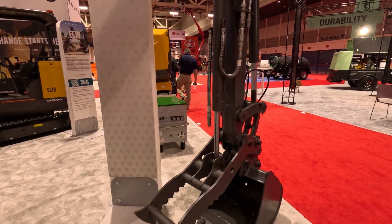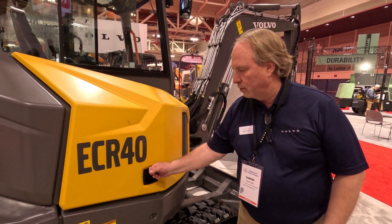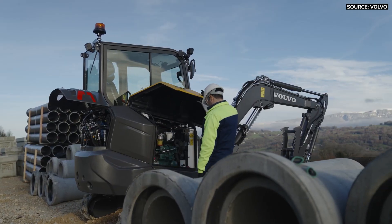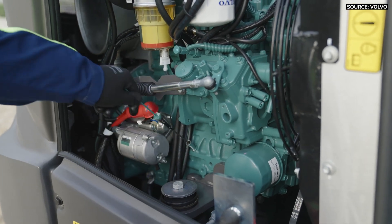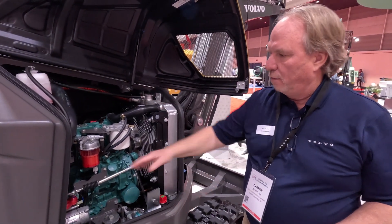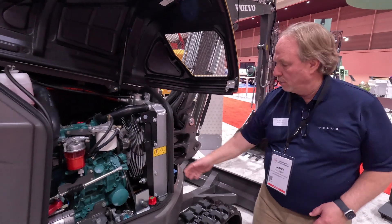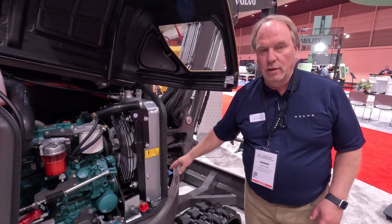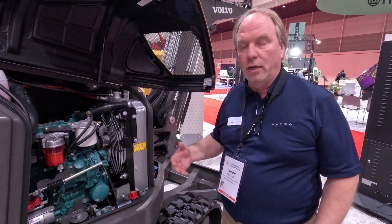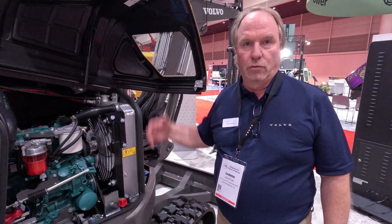One of the nice features about all of our Compact machines is the side engine compartment. Inside of this engine bay it's very easy to get access to things like your starters, alternator, fuel system, rads, and battery. So those people that are owner-operators or in a rental place with a mechanic, it's very easy for them to do daily maintenance and checks throughout the day.